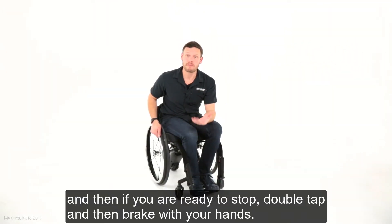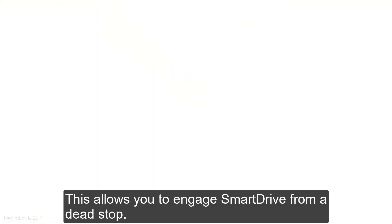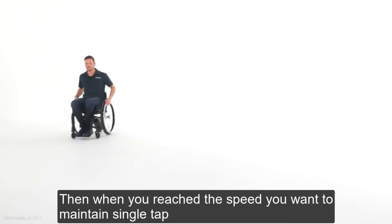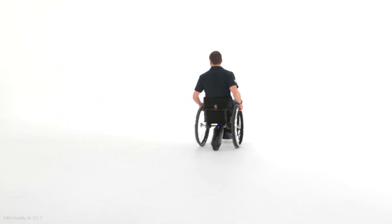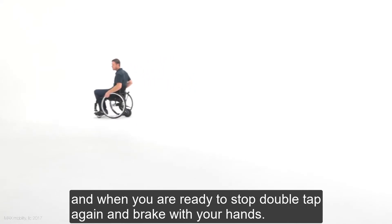When you're ready to stop, double-tap and then brake with your hands. This allows you to engage Smart Drive from a dead stop. Then, when you reach the speed you want to maintain, single-tap, and when you're ready to stop, double-tap again and brake with your hands.